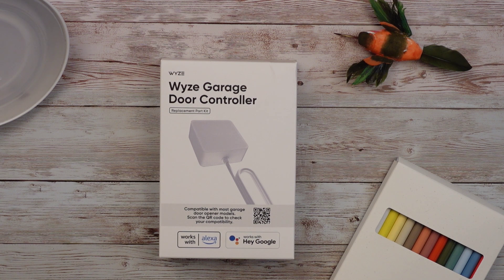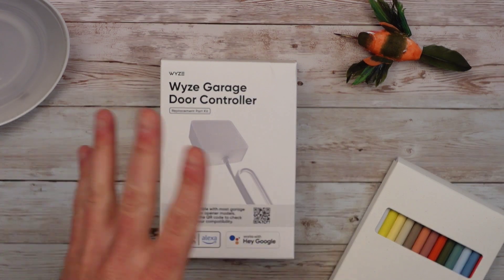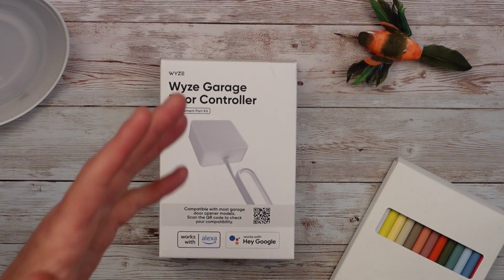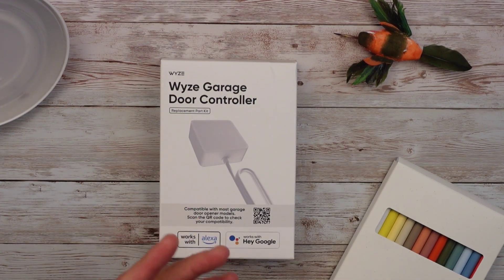It features remote control of your garage door, see what's going on in 1080p, get notified when it's left open, schedule your garage door to open and close, and you can use your existing garage door equipment. Later in the video I'll go over the compatibility depending on what kind of garage door you have.